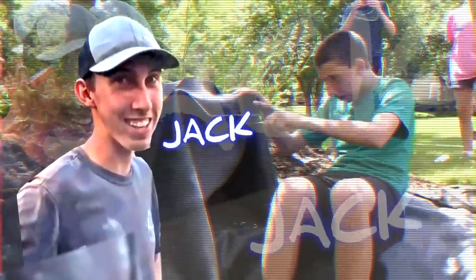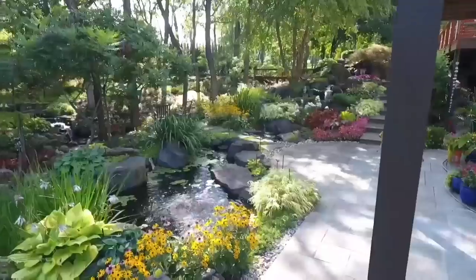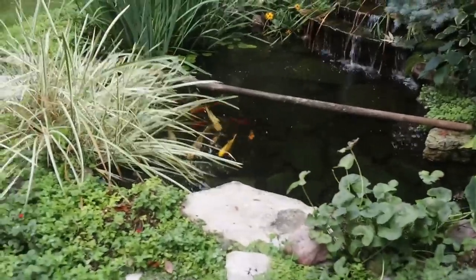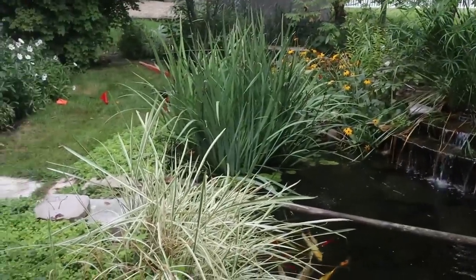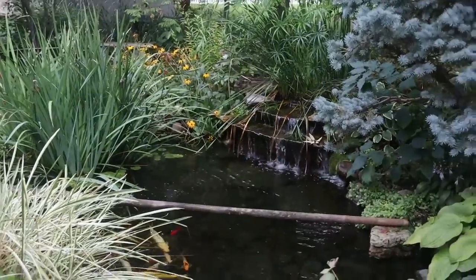We are rocking and rolling on this pond. We appreciate you guys tuning in. Right here we have this gorgeous small little pond inside this kind of small backyard in Winfield, and it makes a huge impact. It's super loud — you have these waterfalls bouncing back onto the house.